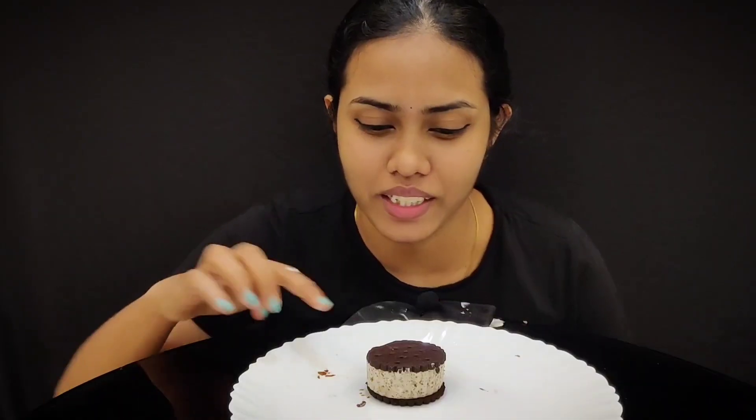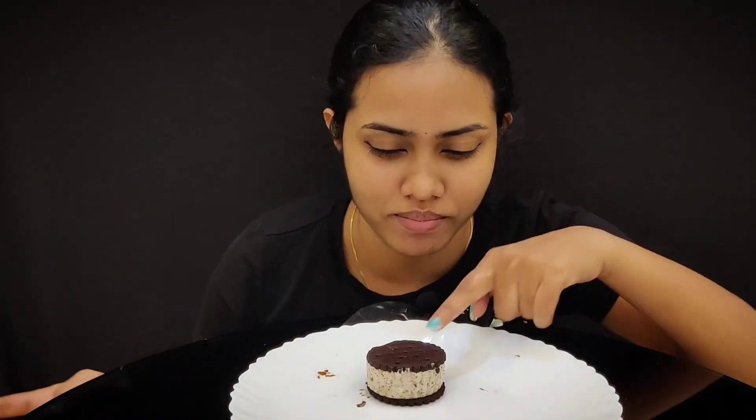I'm going to put it in a little bit. This is my channel and I will show you how to make this. Please don't forget to subscribe, like, and share the video. So now I will show you how to make this. Ta-da!